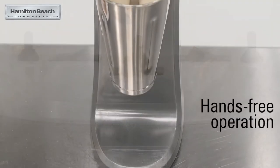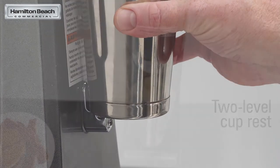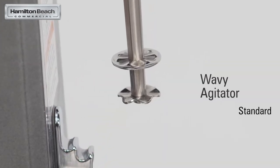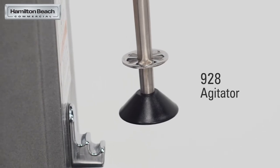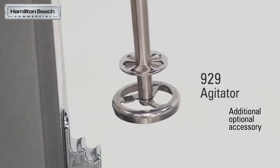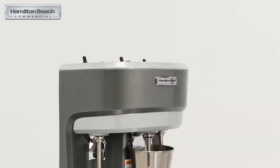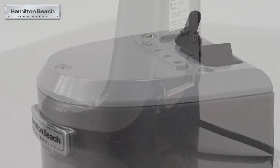The hands-free operation incorporates a two-level cup rest to hold the provided stainless steel cups. The wavy agitator comes standard. The 928 agitator is designed for gentle mixing and frothing of milk, and the 929 agitator is specifically designed for mix-ins. Both are optional.